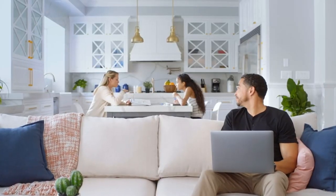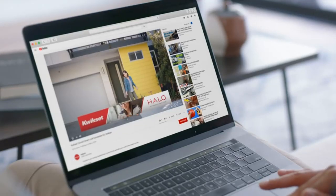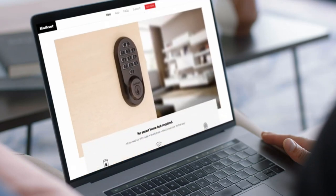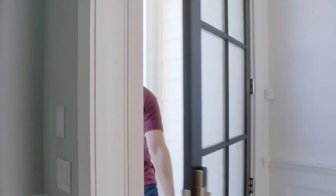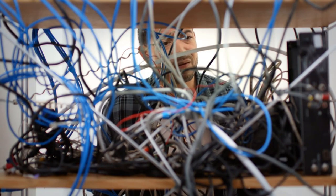Product 2: Kwikset Halo Wi-Fi Smart Lock — model 993900003. The Halo is a Wi-Fi connected door lock that connects directly to your home Wi-Fi network and smartphone for a secure smart home, with no third-party smart home hub, panel, or subscription required. It supports up to 250 unique user codes for friends, family, or guests that you can disable or delete from the Kwikset app.